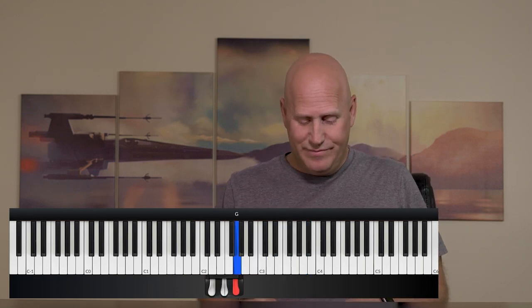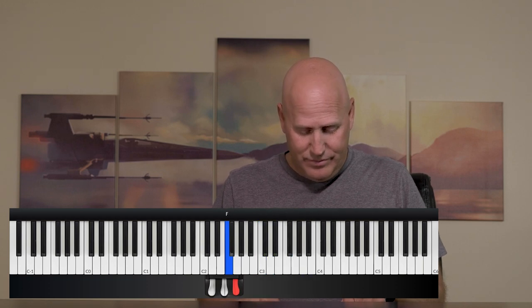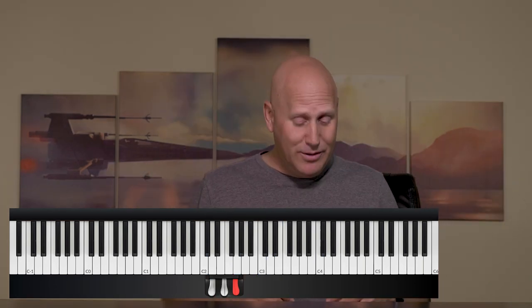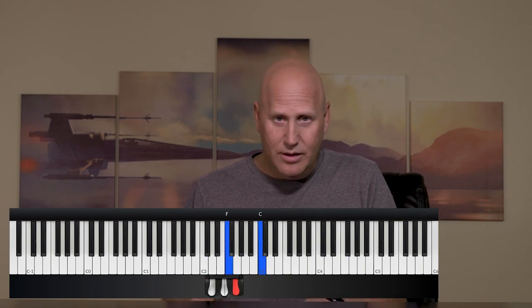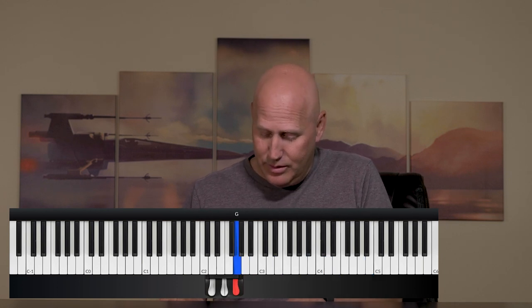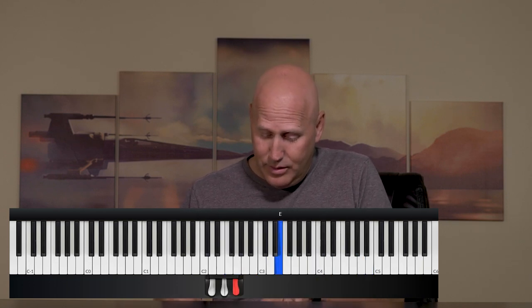So here's C. I'm going to go to C in the right hand. F is going to change in the left hand, but the right hand is going to stay there. If I add a little bit of space between the notes, I get a sound where I've taken that simple pattern and all I'm doing is staying on the same chord with the right hand before I change.